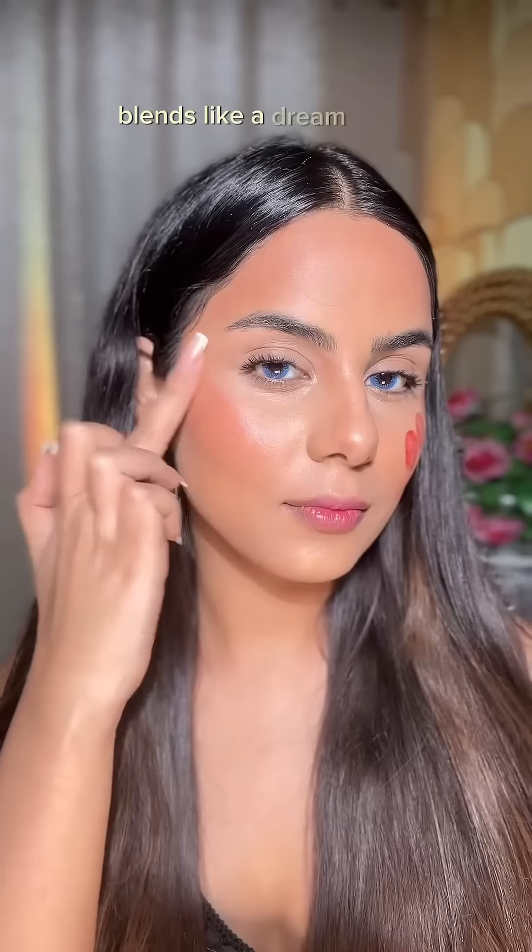I felt like creating a neutral party eye look, so the All Eyes On You eyeshadow palette had the perfect shades. Creating that smudged-out eyeliner with this intensely pigmented super kajal, then adding that beautiful shimmer.